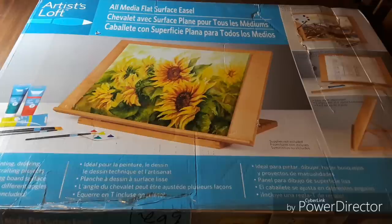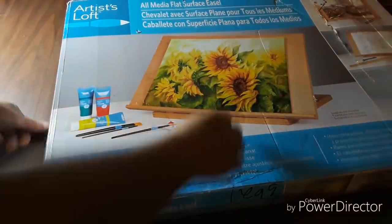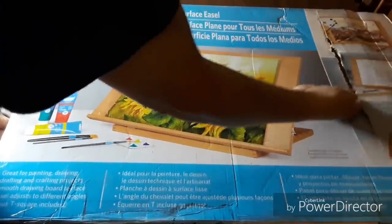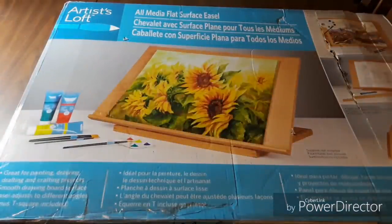So I wasn't going to do an unboxing on this because it's an easel — whoopie doo — but the box is pretty crunched over here and it's got a gaping hole over here. So I figured I'd do a video to prove how I got the box. Let me step over here.